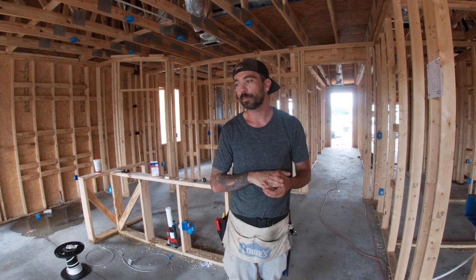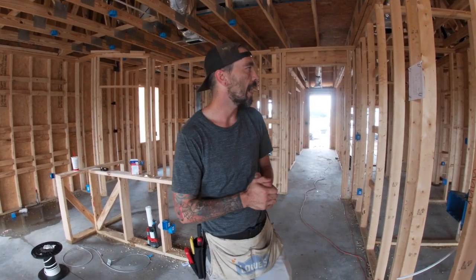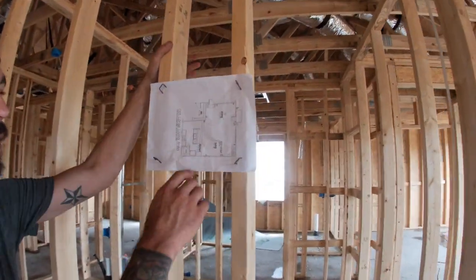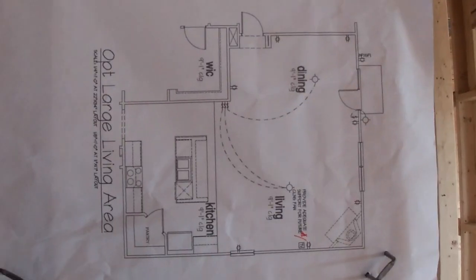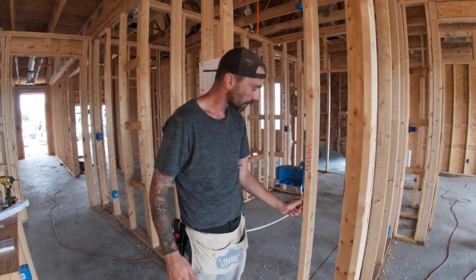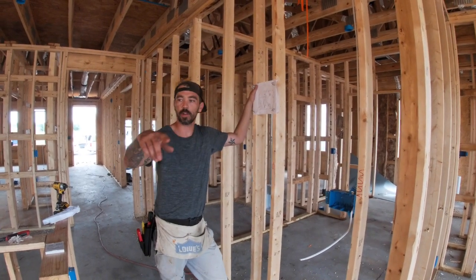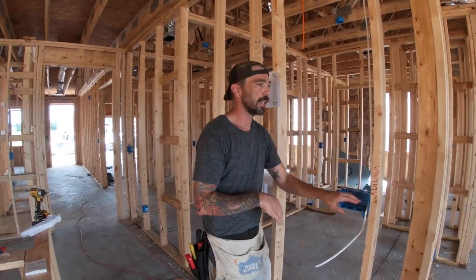We've got four circuits left to do when it comes to the 14-wire, and what we have left is this family room. Here are the plans — these are extra plans because they framed up the living room a little different. There are no three-ways in here, but we're going to get into three-ways in the next video. I have my home run here going to the panel and we just need to connect the circuit up, go around, and hit all the power, then pull the switch leg.